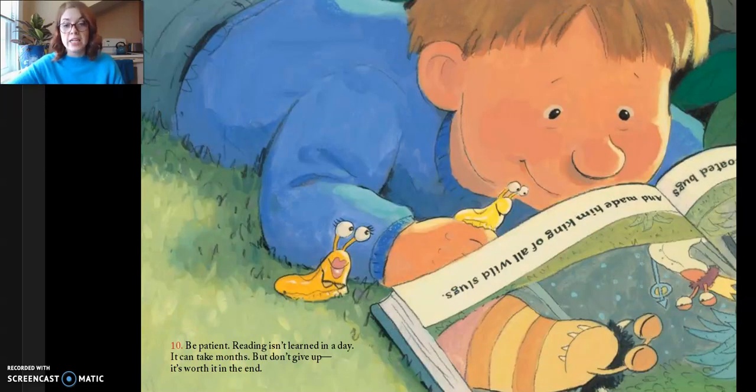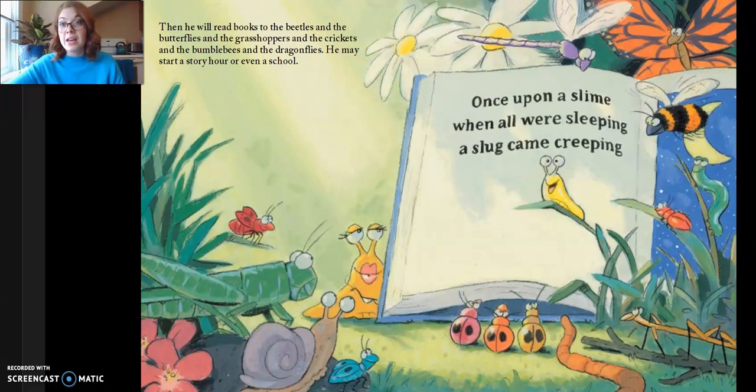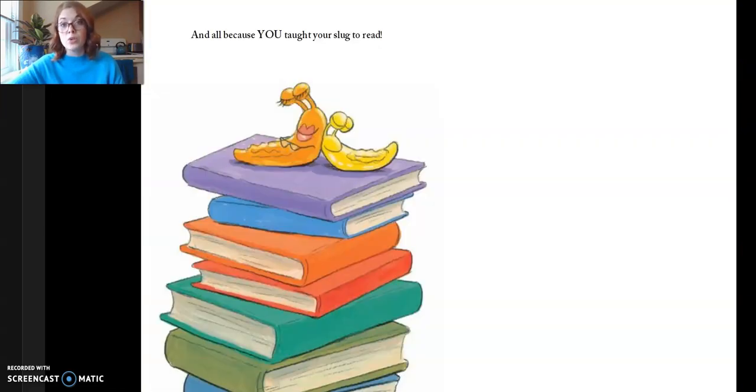Ten, be patient. Reading isn't learned in a day. It can take months, but don't give up. It is worth it in the end. And then one day he will read books to you. It was a dark and stormy night. Then he will read books to the beetles and the butterflies and the grasshoppers and the crickets and the bumblebees and the dragonflies. He may start a story hour or even a school. Once upon a slime, when all were sleeping, a slug came creeping. Books will teach him how to play slug soccer. Books will show slugs in other lands. Books will show him the whole wide world. And all because you taught your slug to read.